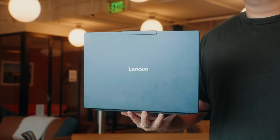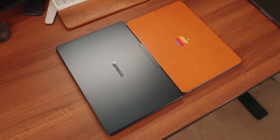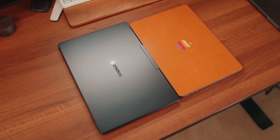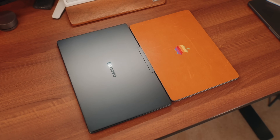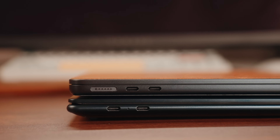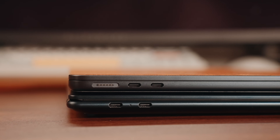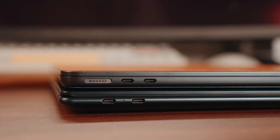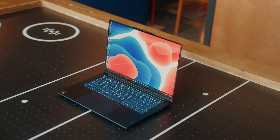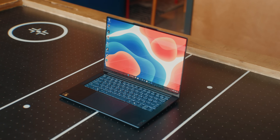I also love how thin and light this is even though it's packing some serious tech inside. A direct comparison in this price segment would be the 13-inch MacBook Air — it's not as thin or as light as the M3 Air, but it's pretty close. The Yoga Slim 7X weighs in at only 2.82 pounds or 1.28 kilos and is as thin as 12.9 millimeters, making it an absolute killer travel laptop.